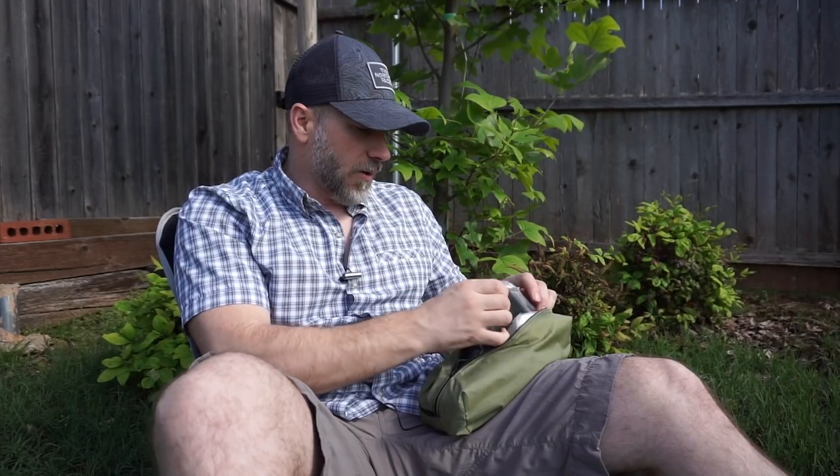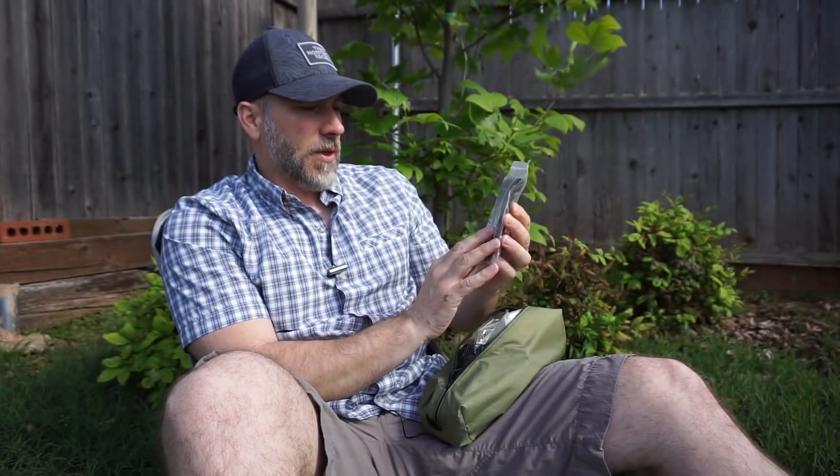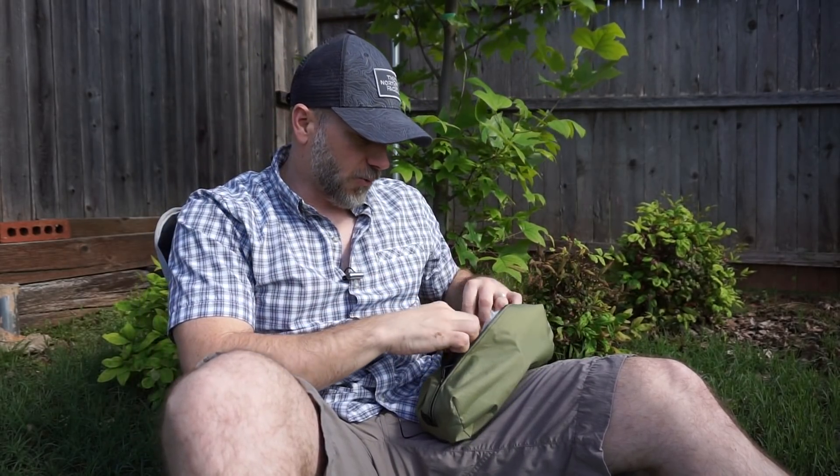I don't normally carry that bigger first aid kit with me, so I've pared down my first aid kit. What I do carry in my bag here — this is just my ditty bag that has my toilet stuff and my first aid stuff all in there. One of the things I carry from the bigger kit is the emergency blanket. This blanket is pretty big, it's reusable, it's 52 by 82 inches. Outside it is olive green and then it's got the reflective silver, so you could use it as a tarp or put it over yourself.